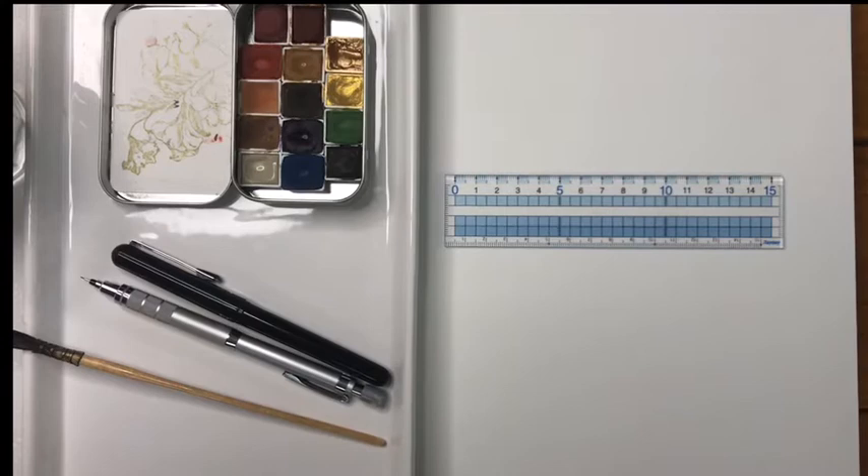Hello everyone and welcome to Watercolor Wednesdays. Today we are going to be painting a butterfly. These projects are meant to be for beginner watercolorists and they are meant to be quick and easy projects that you can do and have some confidence when you finish. They are super simple and not to be fretted over.